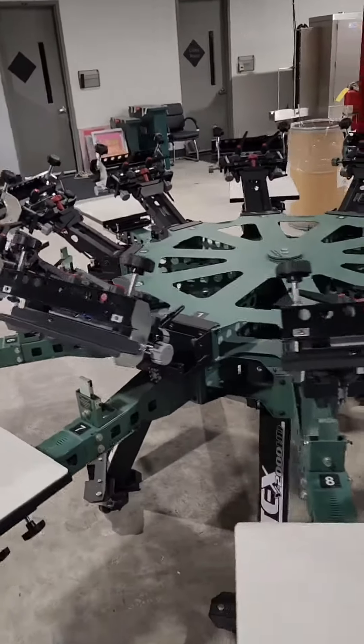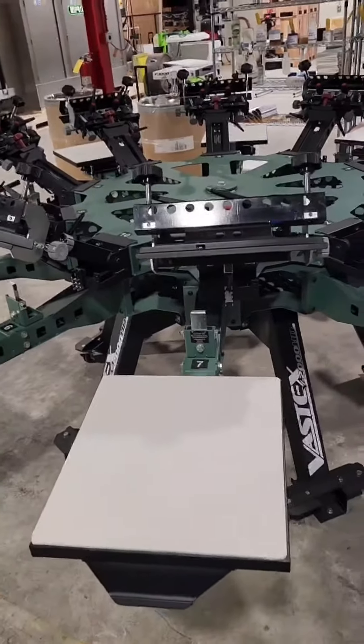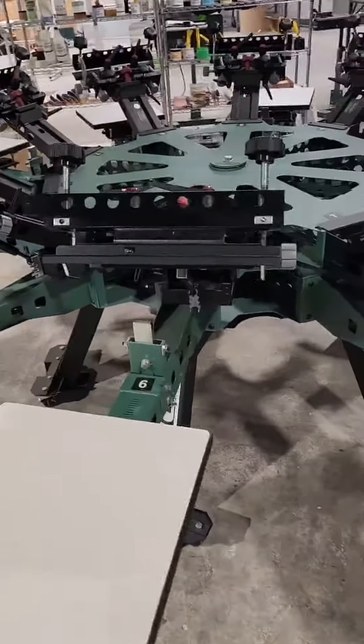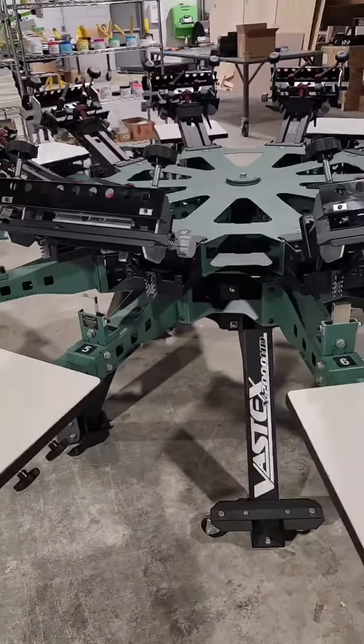As I said, it's the V2000 10-color, 10-station — that's a beast of a press. We have 10 students print on it at the same time with no vibration, and it holds perfect register on every head. Thanks for watching.